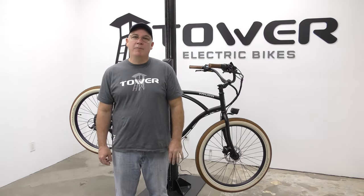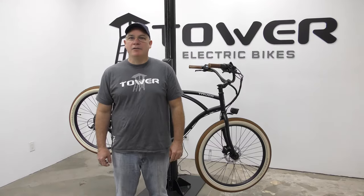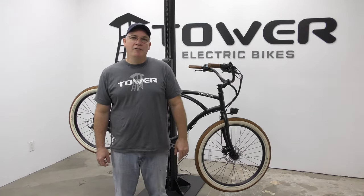Hey, this is Ray at the Tower Electric Bike Repair Shop. Today we're going to be talking about the electrical connections. I am going to show you quite a few, so just try and follow along.